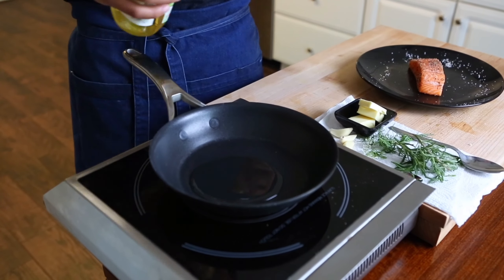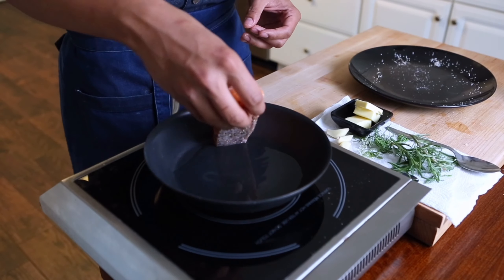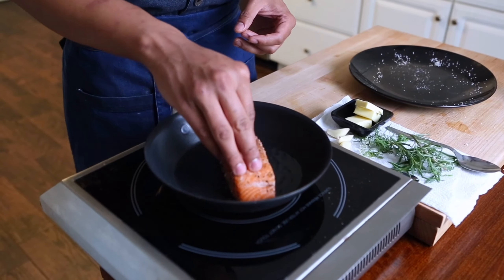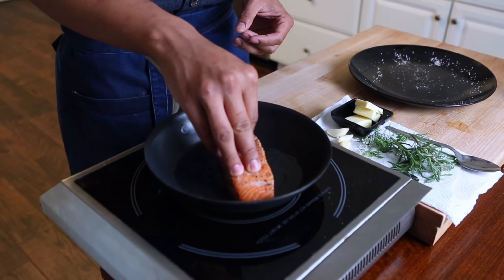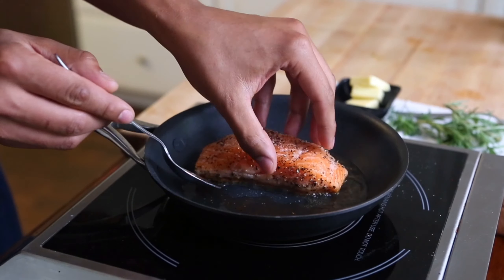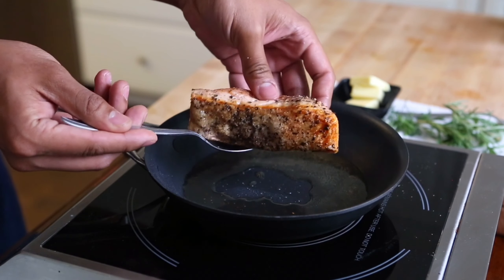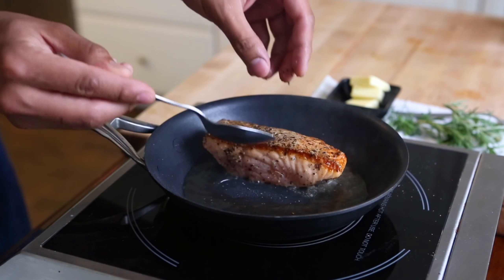Now we're ready to cook. We go in a sauté pan with some grapeseed oil, olive oil, or avocado oil — whatever choice you'd like. Once that's hot, place the fish away from you in the pan and apply a little pressure. This will get that crust started. We allow that to sear at an even temp for about two to two and a half minutes, getting that nice, beautiful crust starting to emerge.